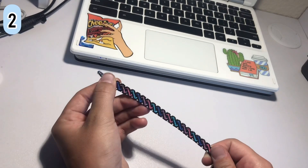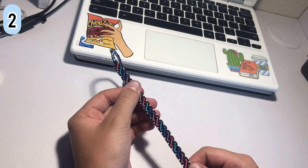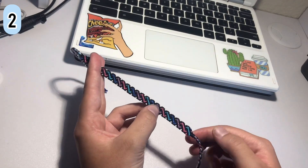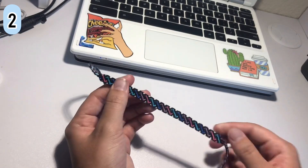Number two is this cute little colorful twist. I really want to do a tutorial for this one — I'm definitely contemplating doing that. This bracelet I got bored of, but I think it's pretty cute. That's the colorful twist.